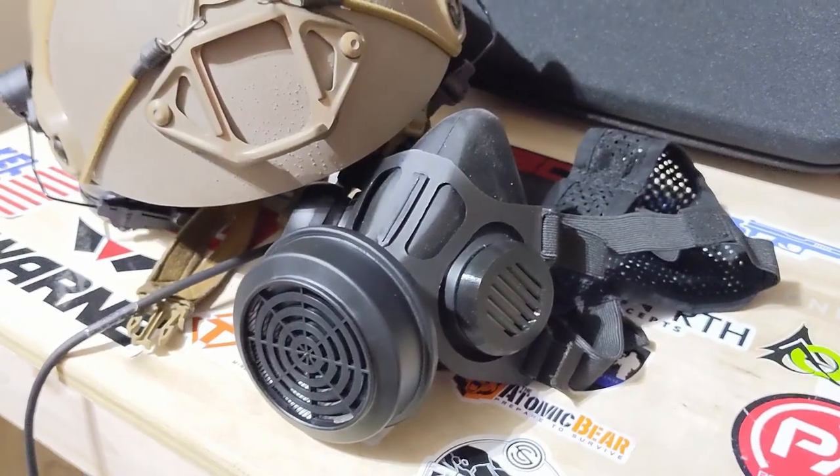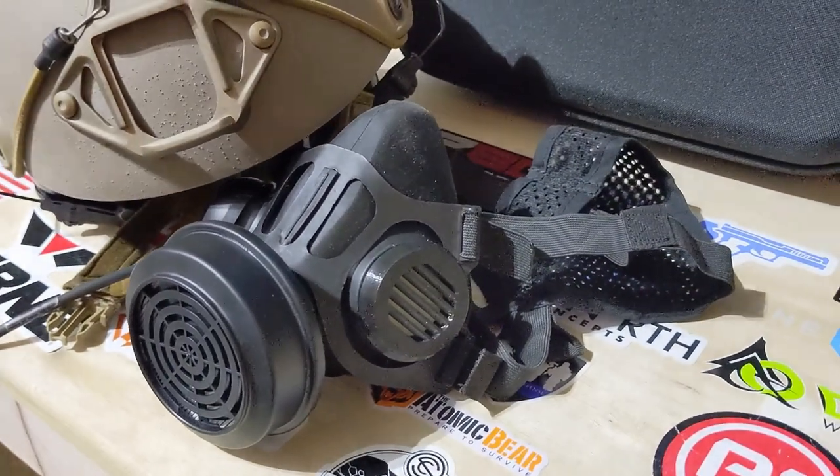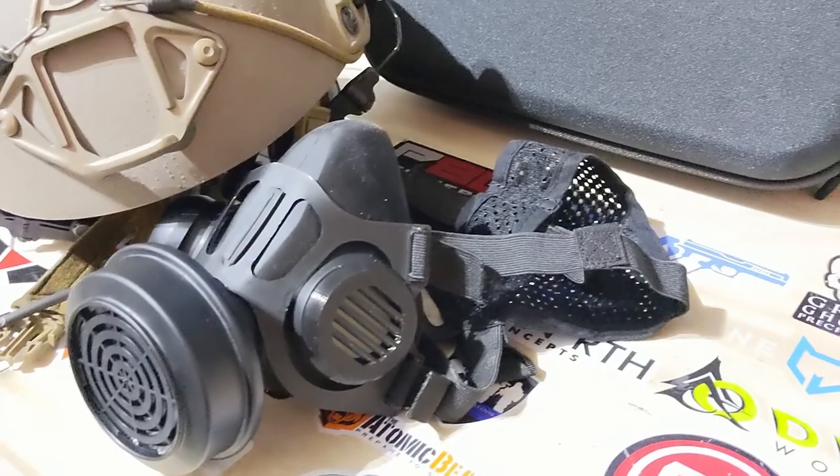What's up everyone? Today we get to check out an item that should be high on the purchase list for urban preppers out there. Today we'll be looking at the Mira Safety Tactical Air Purifying Respirator, or TAPR for short. And for those of you that might be asking — no, it doesn't filter smell.